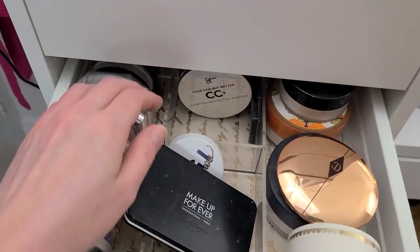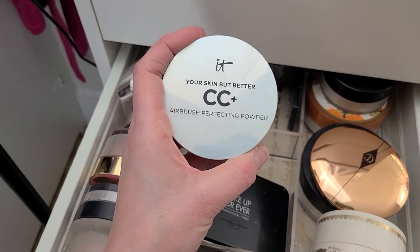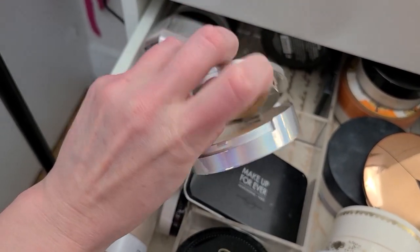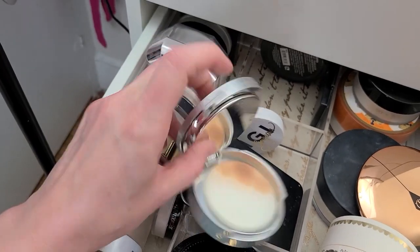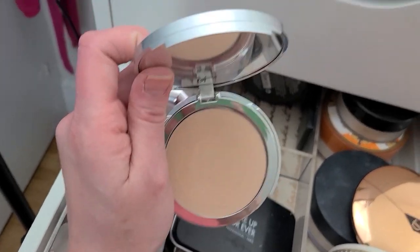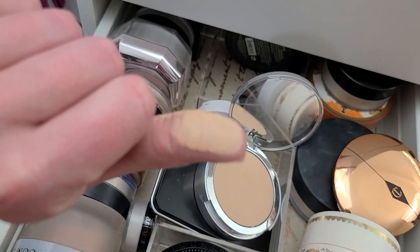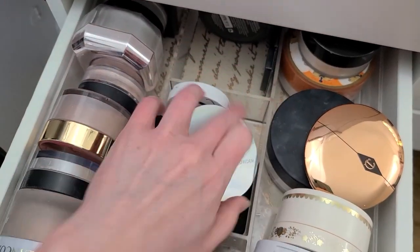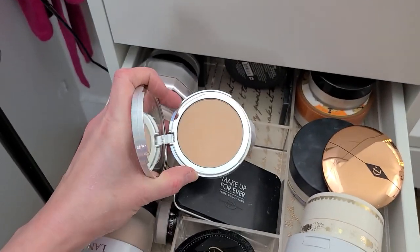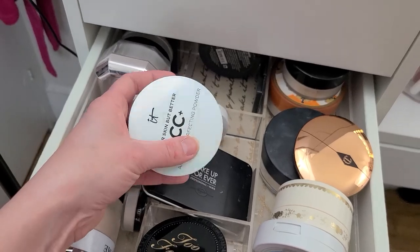I've been waiting this moment to get rid of this — the It Cosmetics Your Skin But Better CC Airbrush Perfecting Powder. I bought this probably a year to a year and a half ago, and this is one of the worst powders I think I have ever had the displeasure of trying. It oxidizes my foundation, and even when I wear it alone it's just not good — it's heavy, not a good tone. This one is in the shade Light — light my ass. Why does It Cosmetics have such a hard time with lighter foundations? Even their light CC cream is too dark. Bye-bye.